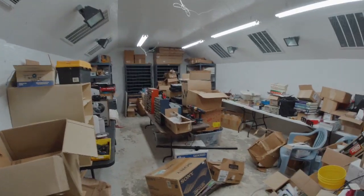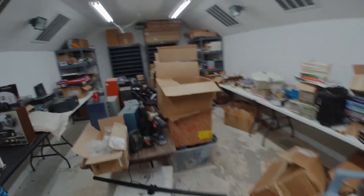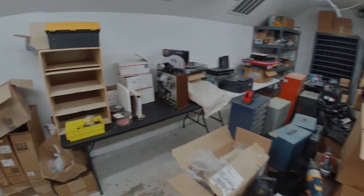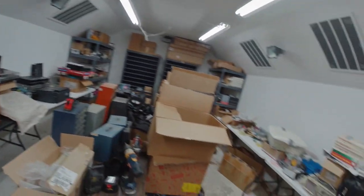And if you remember a few weeks ago, this was the mess that we started with. We'll speed up and take you through the cleaning process right up to getting that floor painted and ready for our 3D print farm.